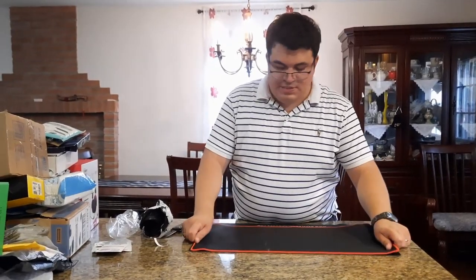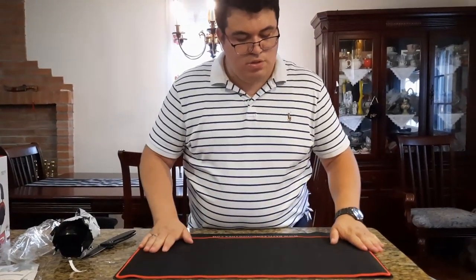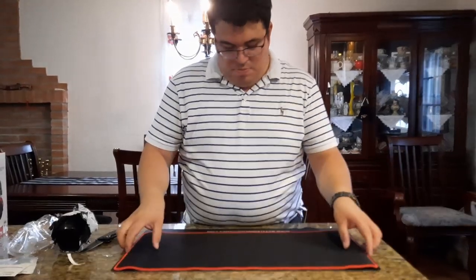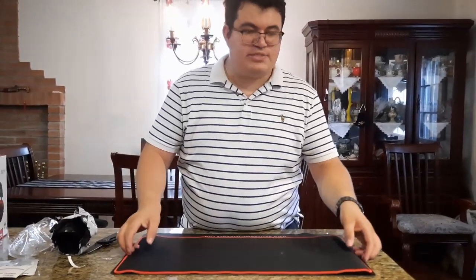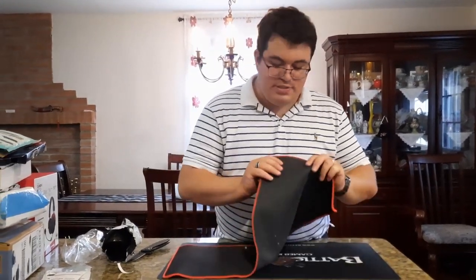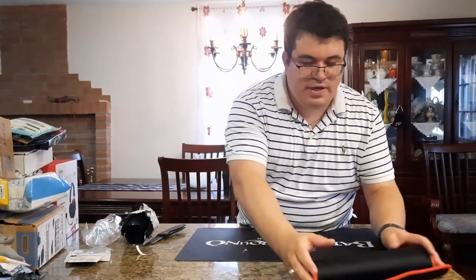Lengthwise it's about the same as our current mat, just the width and height are a little shorter. It's not bad for a small area or small desk. It feels like a speed mat with rubber on the bottom.